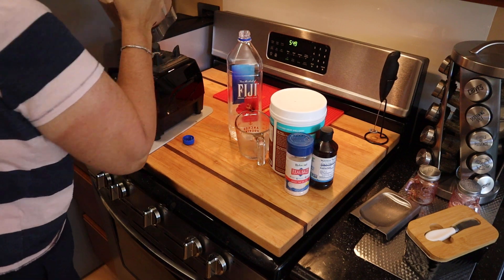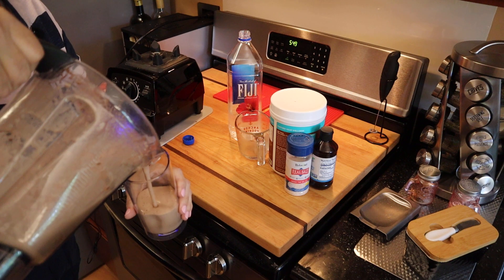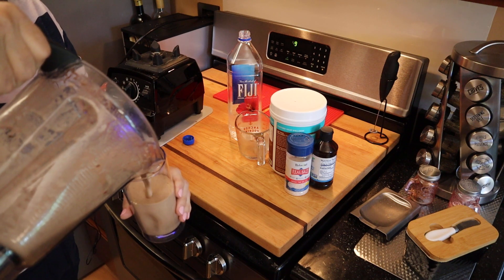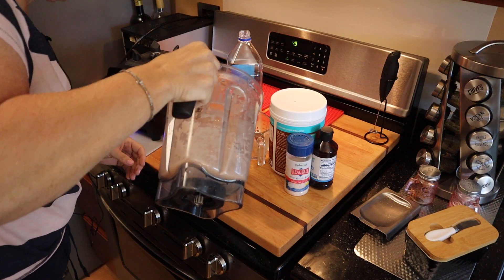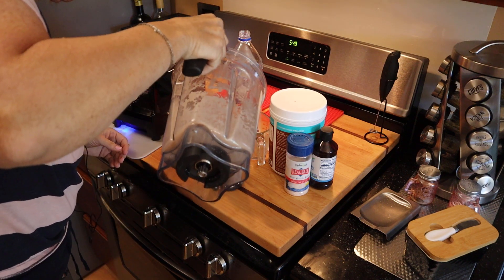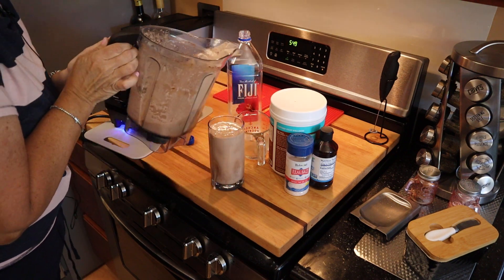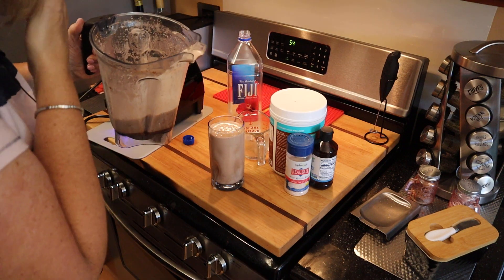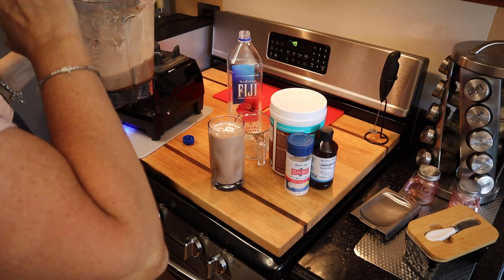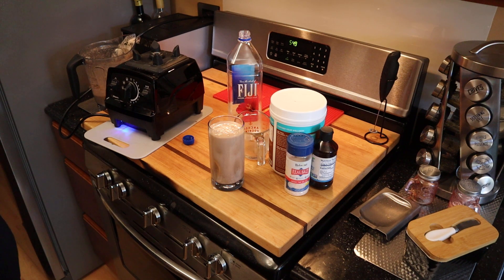So it's more of a liquid. There is some ice in here still — there we go, I'll just show that to you. I don't know if you can see that too well, but yeah the ice is on the bottom. Anyway, let me give this a taste — let me get a straw.